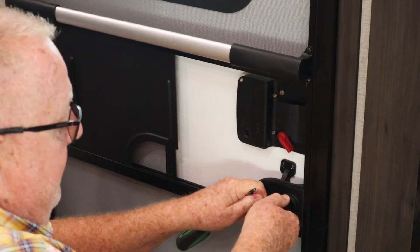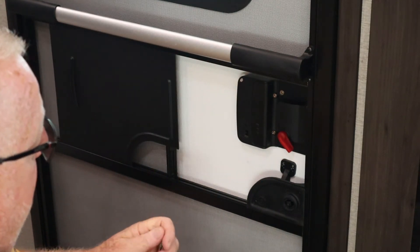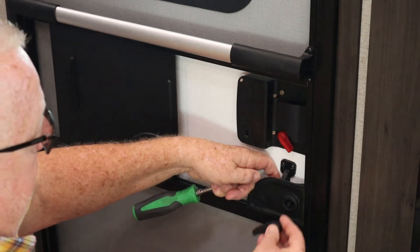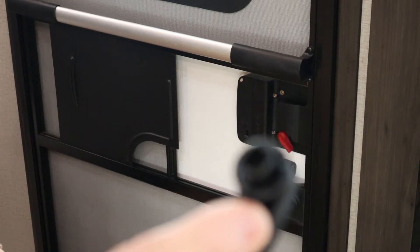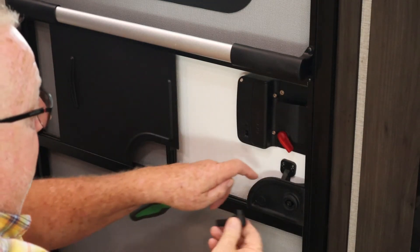Whenever you remove this, it's a little bit snug, and the one going back on is a little bit snug as well. It will fall out if you don't hold it on the back side, so you want to do that. There's a square on the inside — hopefully y'all can see that. I know it's not going to focus very well, but you'll see when you get there.